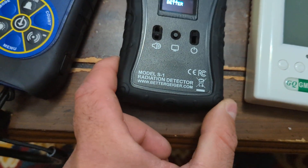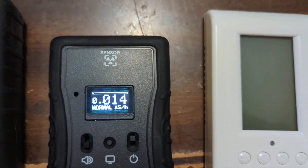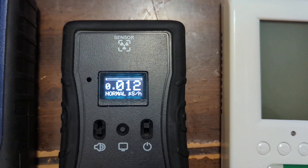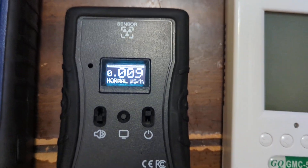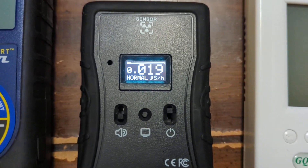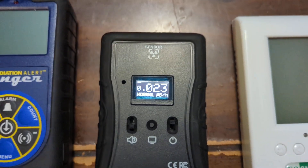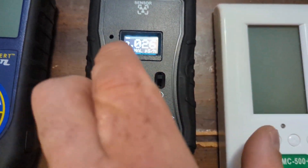First off, this is the S1 from bettergeiger.com and it is not a Geiger counter. It actually uses a scintillation detector. That is a crystal — there are several different types — that responds by emitting a small light pulse whenever it's hit by radiation. There's a photodetector as part of that which can measure those light pulses and, based on the intensity of them, measure the energy. Because different isotopes have different energies, this one takes those different energies into account and is able to give you a more accurate dose rate. We can turn the sound on and hear it quietly clicking.